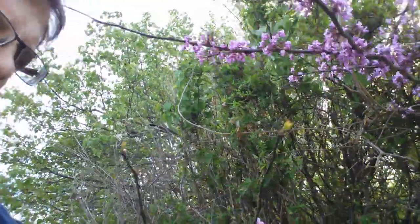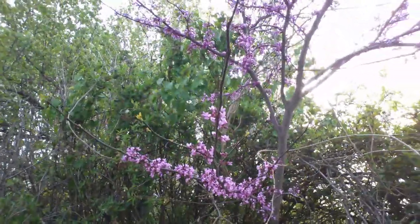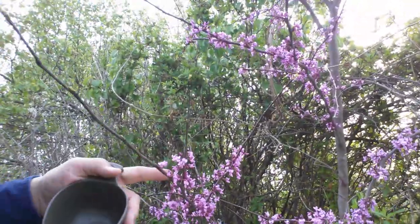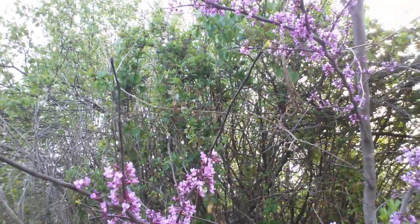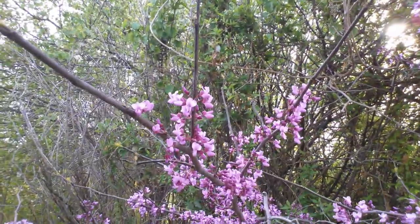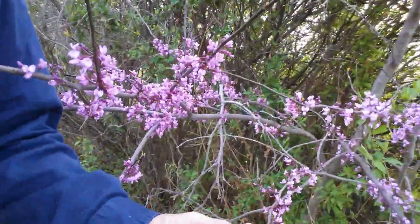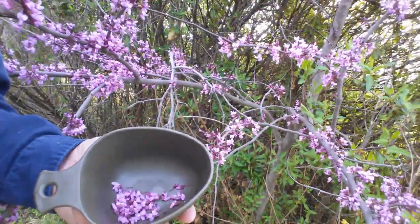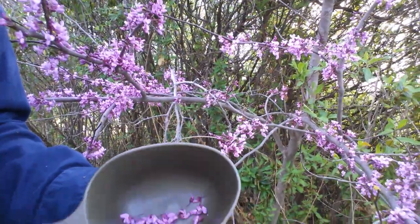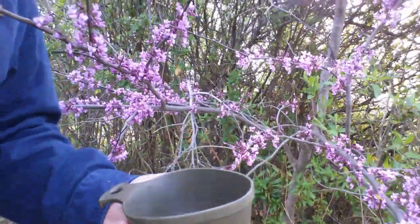Today I'm going to pick a couple of things. This is the state tree of Oklahoma — the Eastern Redbud tree. Not much is out right now. The leaves and the petals on the flowers are a little tart and you can use them in a salad. Again, if you don't know what it is, don't put it in your mouth. Here I've got a few flowers; I've picked the stems off of them in my Swedish Army cup to use as a salad.